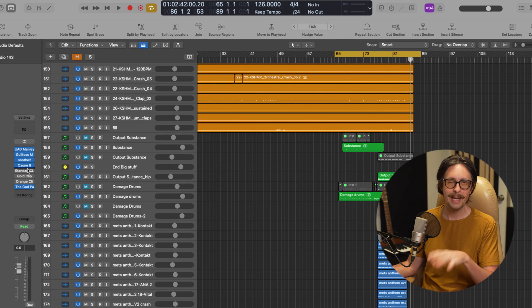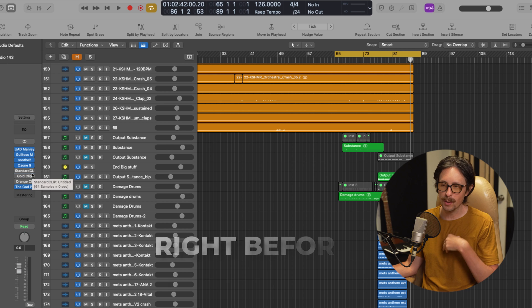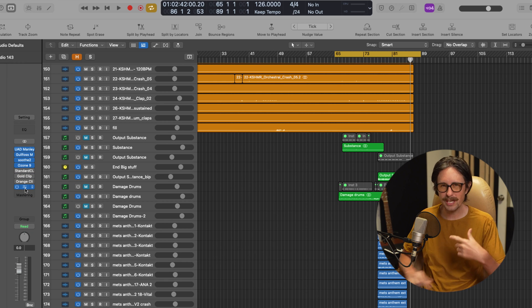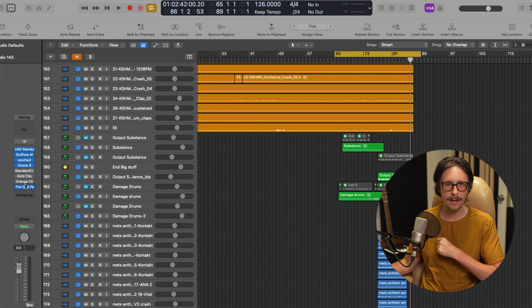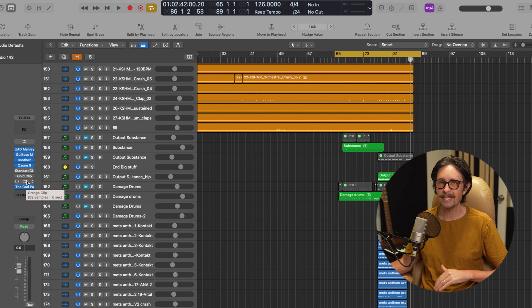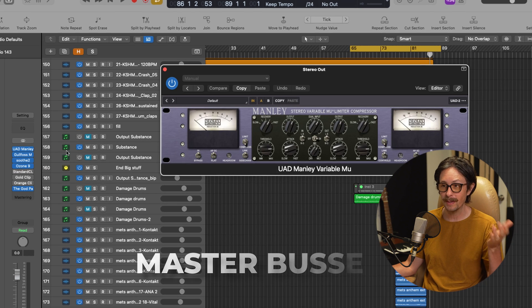First things first, where do we put the clipper in the actual mastering chain? I tend to put a clipper right before my last limiting on the track. Sometimes the clipper comes at the very last plugin in the chain, but oftentimes it's right before the last limiter phase. Let's check out these clippers — the master bus, let's break that down.